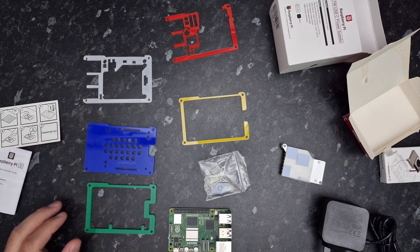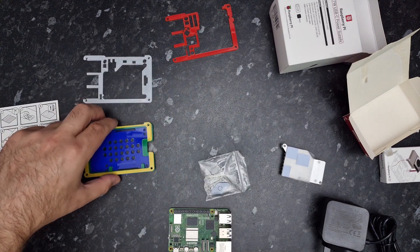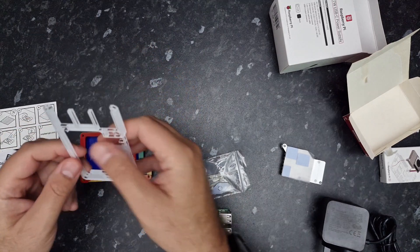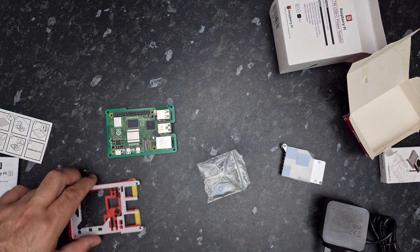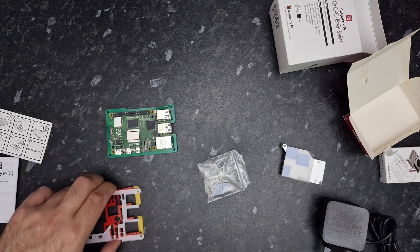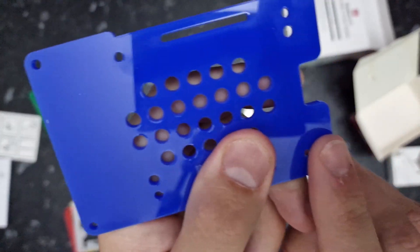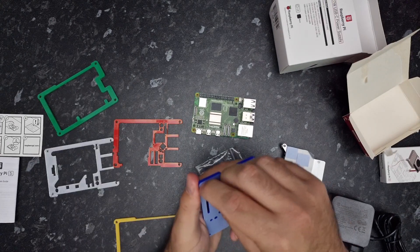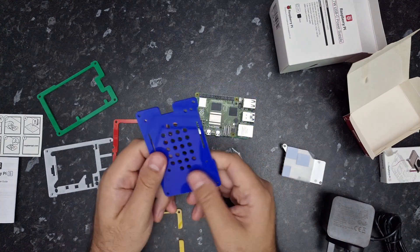So basically, the blue goes on the bottom, then green next, then yellow, then red, and then white — that's the order the layers go in. The instructions to build this are on the Pimoroni website; I'll leave a link in the description. Each layer has a number — this one says zero. You can peel the protective film off, which makes it nice and shiny. Let's pop that to one side for a minute.